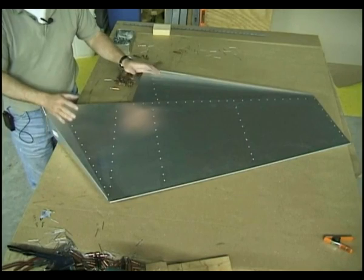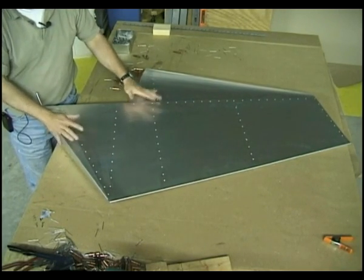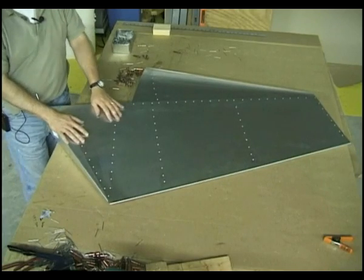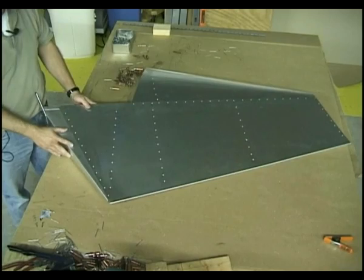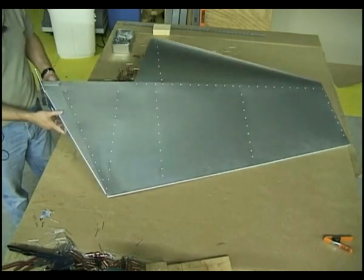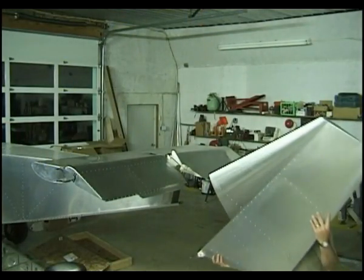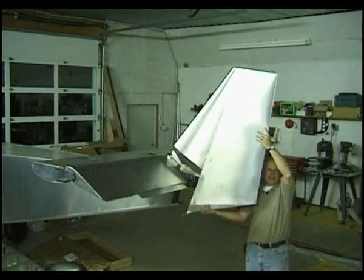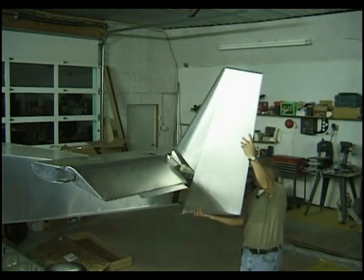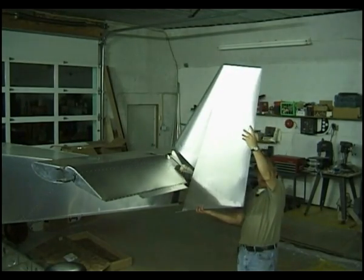If you found that the building of the rudder was straightforward and relatively easy and you could accomplish all of the tasks that were demonstrated, then there's no reason to think you can't do the rest of the airplane. Here's how that rudder will look against the plane, and here's where it will attach — it will rotate back and forth just like that.